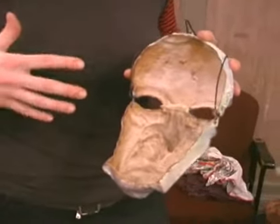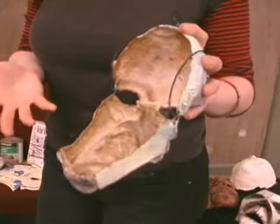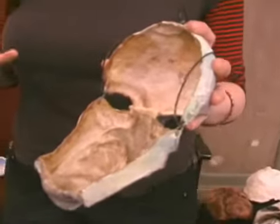This is a paper mache that uses craft paper, which is the basis for most paper mache. It's a heavyweight brown paper, much like paper bags.